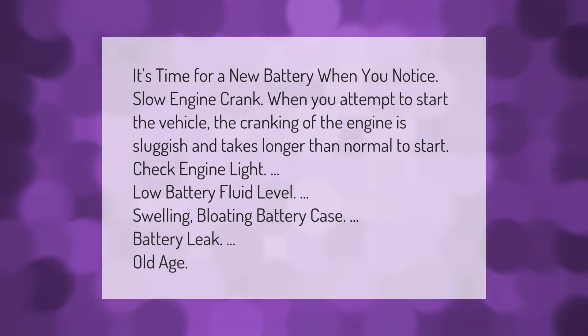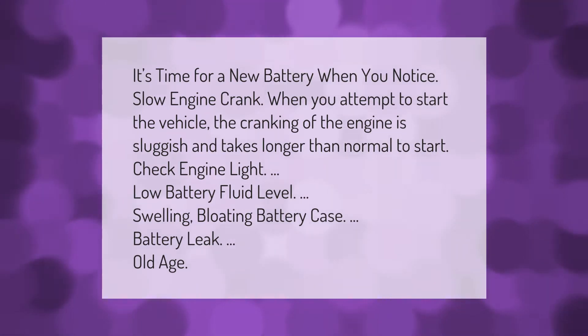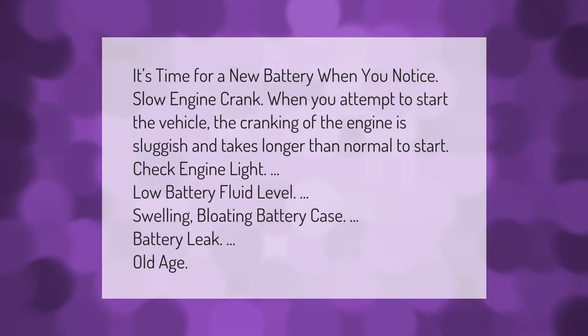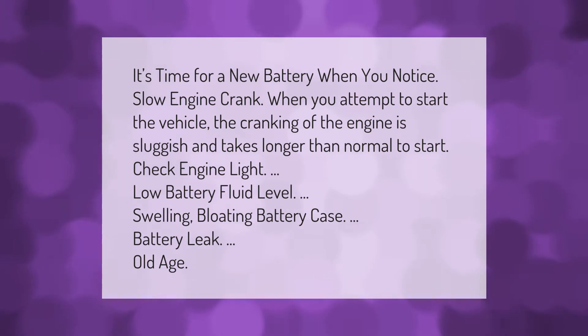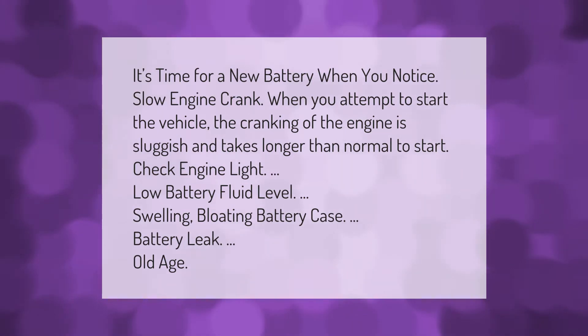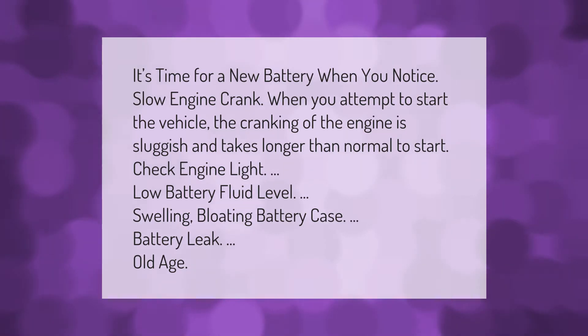It's time for a new battery when you notice slow engine crank when you attempt to start the vehicle. The cranking of the engine is sluggish and takes longer than normal to start. Other signs include check engine light, low battery fluid level, swelling or bloating of the battery case, battery leak, and old age.